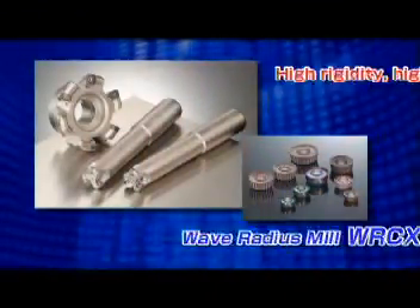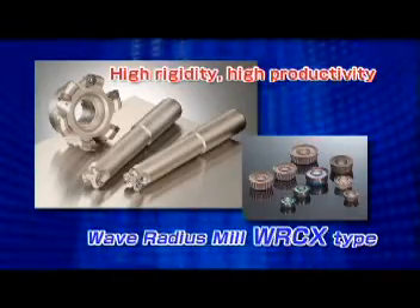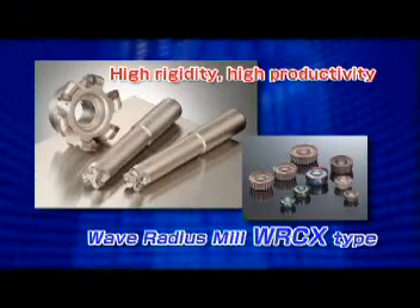The new WRC X-Type versatile radius milling cutter offers high durability and high-efficiency machining.